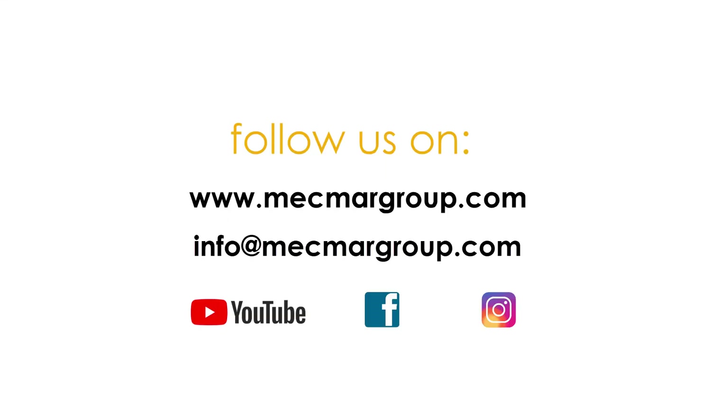We are done for today. Thank you very much for watching, and keep following us on our Facebook and YouTube channel. Thank you very much.